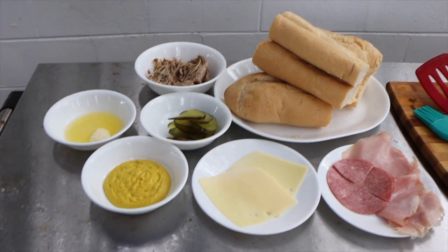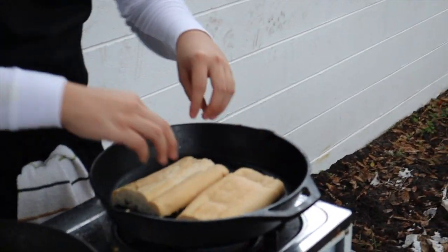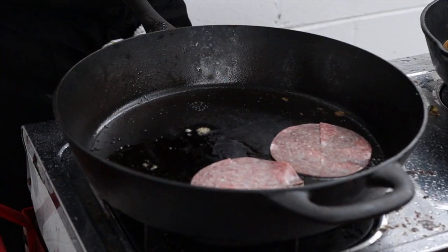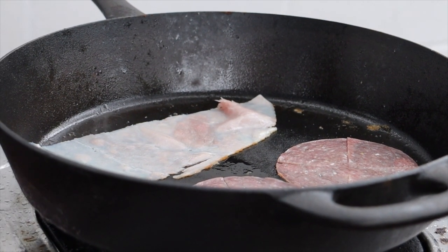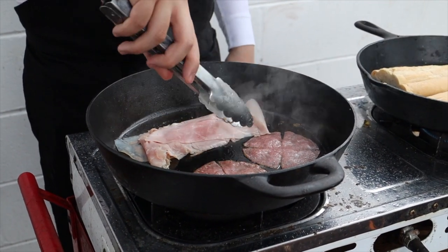Now let's make some Cubanos. Prepare your mise en place, which is French for everything in place. Toast the inside of your bread. Warm up the salami and the ham — you can get it crispy if you like, just make sure they're warm and not cold. Pro tip: the slits you see in the salami help it not cup up when heated, and actually help provide a well-heated salami.